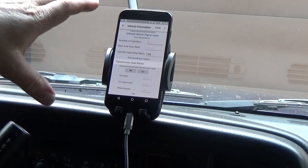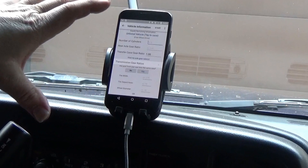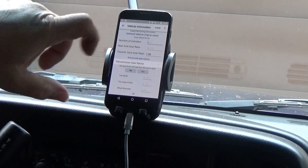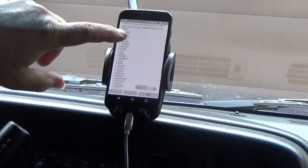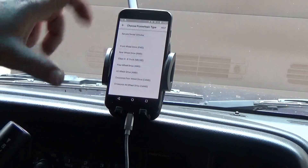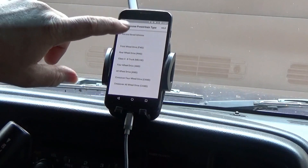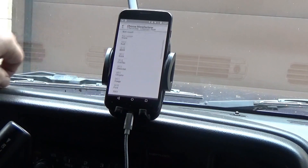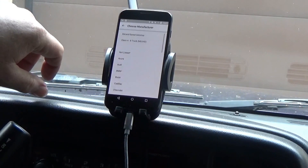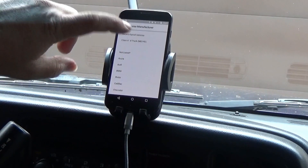I'm not going to get into all of that because he explains it very well on his website. The good part is if you look up your RPO codes and know where to find them on your vehicle, you can get all this information and put it in — which is exactly what I did.